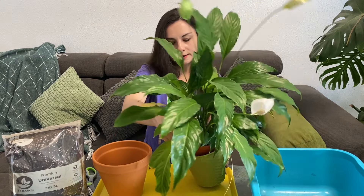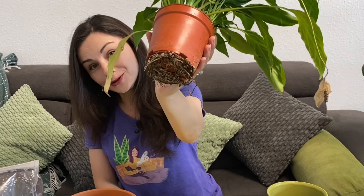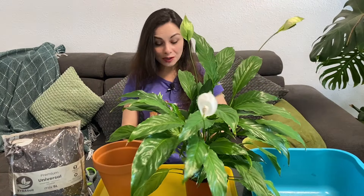Let me take it out of the pot. Oh, this is absolutely the right time to repot it — look at those roots, isn't that cool? I'm so happy because this plant was almost dead, to be honest. It was outside in very cold autumn, completely rotten with black leaves, and look at it now.